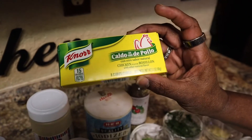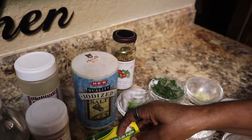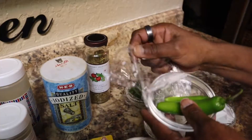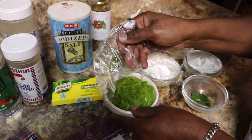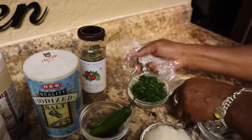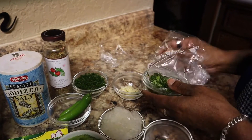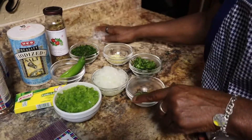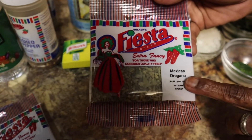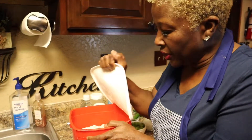I put two bouillon cubes of chicken broth. Watch how you use these — you may not need salt, so taste it afterwards because bouillon cubes are very salty. I have two jalapeños right here that I'm going to cut up. I have a bell pepper, onion, fresh parsley, two cloves of garlic, cilantro, and you have to watch the cilantro because it can overpower everything. I have fresh bay leaves off my tree, oregano, and whole cloves.